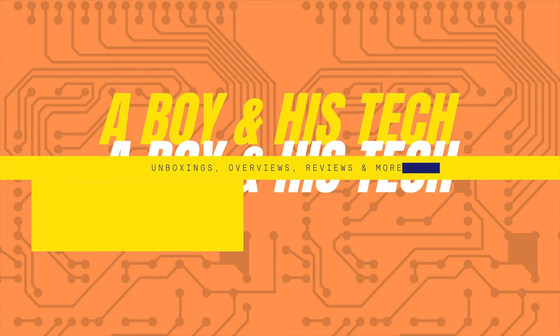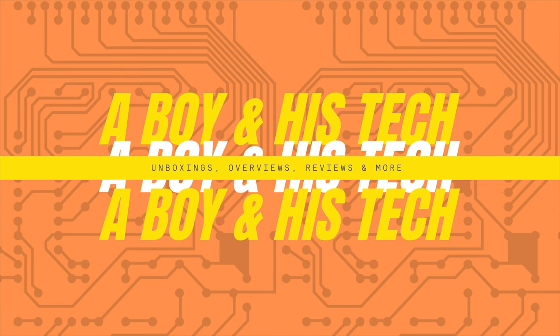First things first, I'm going to do a quick little unboxing. I recorded this unboxing on Christmas Day, so I'm going to show it with a quick voiceover. You'll see me unboxing these headphones — this was a Christmas present, half from my family and half from myself.